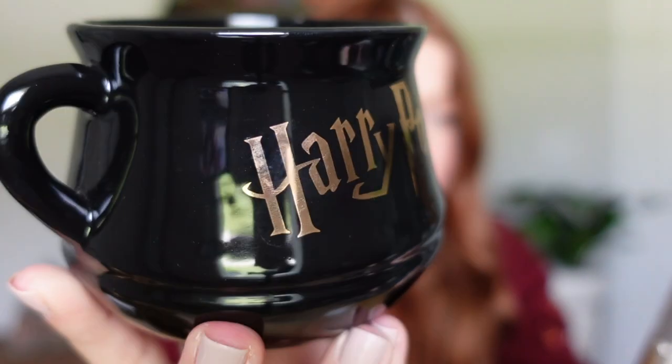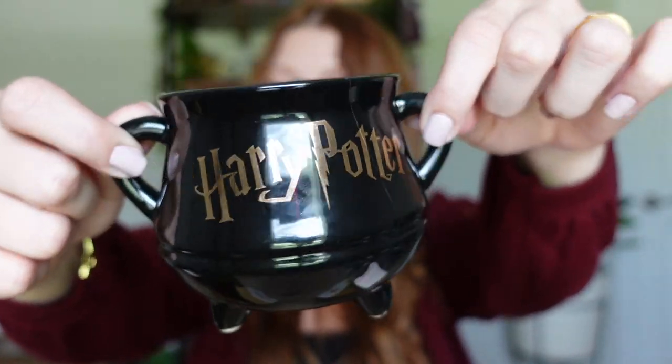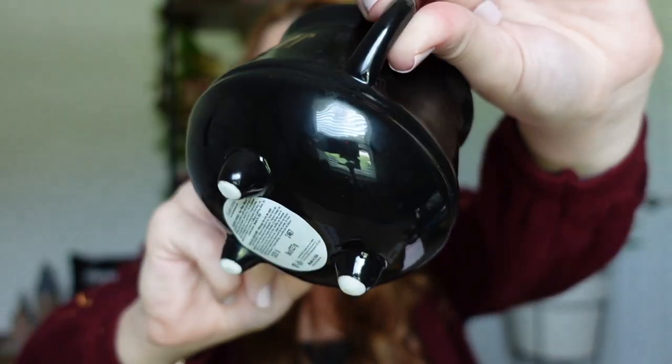The Hogwarts one was very fall — cinnamon and apples. This cauldron candle is very light and refreshing, and I could see you burning this one all year round. Although it's fresh, it's not that typical linen or cotton fresh scent — this one's more on the sweet side. The notes are: a magical scent brew of bergamot, pearl grey tea, brown sugar, and creamy vanilla. I love this one, and it's so cute with the little cauldron — it's got little feetsies on the bottom as well. This will look so cute displayed on your Harry Potter shelves.